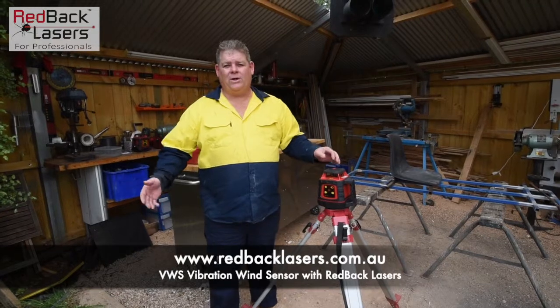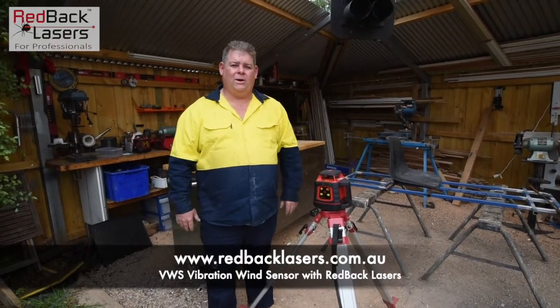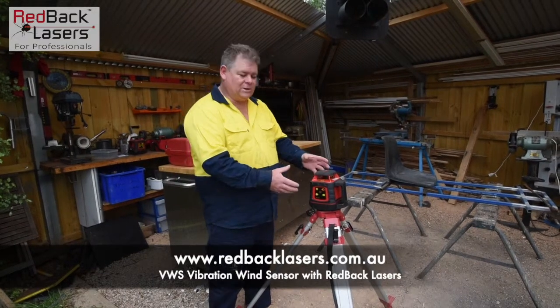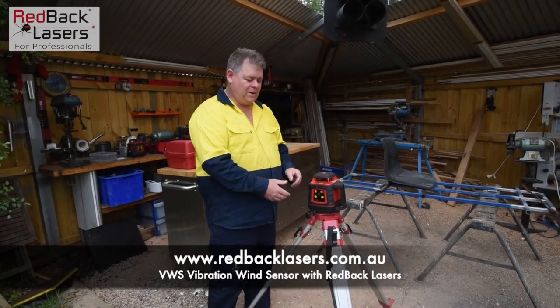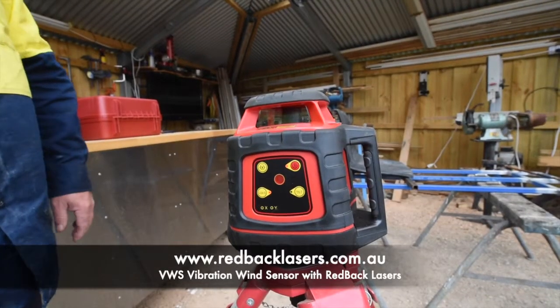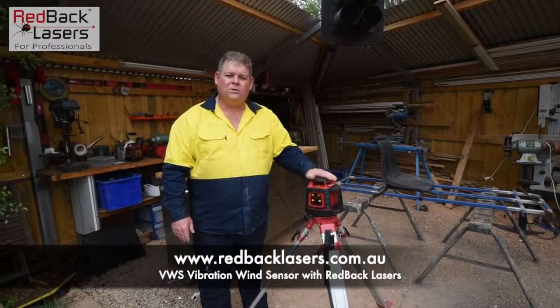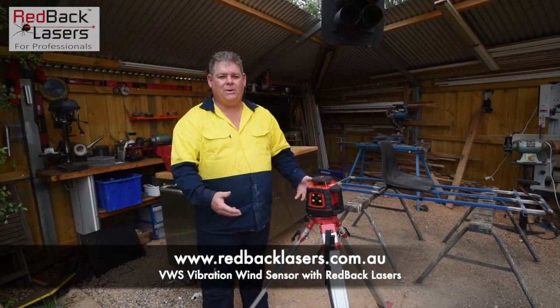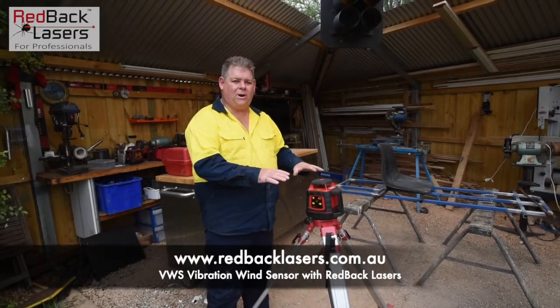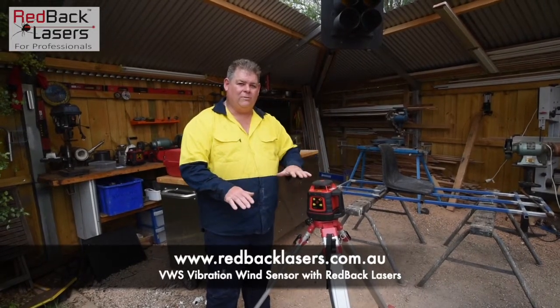That can be a problem if we're working next to a compactor or an excavator which does cause ground movements or vibrations that will be picked up by the laser. So if we activate the VWS button, the laser becomes desensitised to any vibrations that's going to be picked up through our work environment, and that laser is just going to continually operate all the time on a level plane.